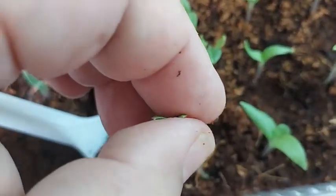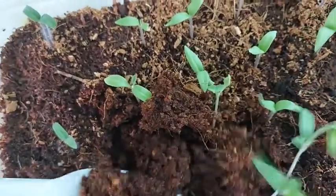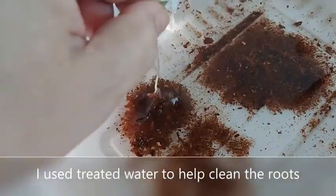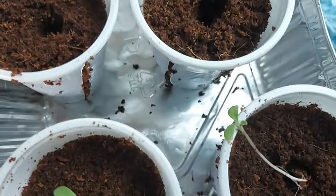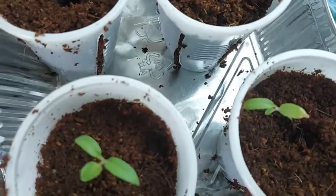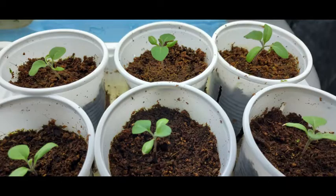Carefully loosen the sides around the seedling and lift it up. Place the seedling in the middle of the cup and cover the hole with cocopeat. Pour in your nutrient solution to compress the cocopeat so that the seedlings look stable.